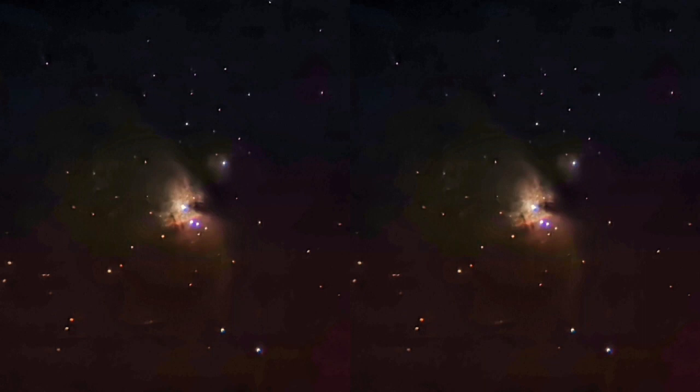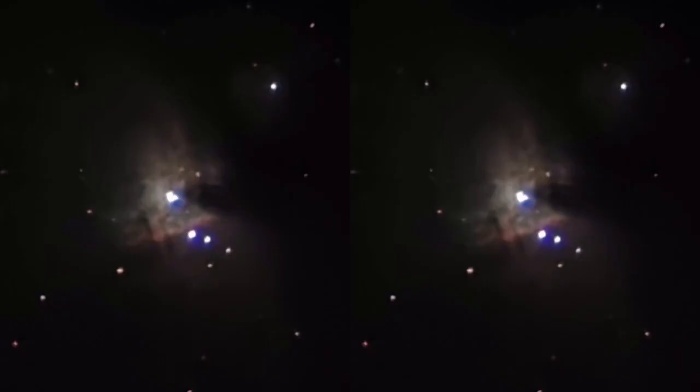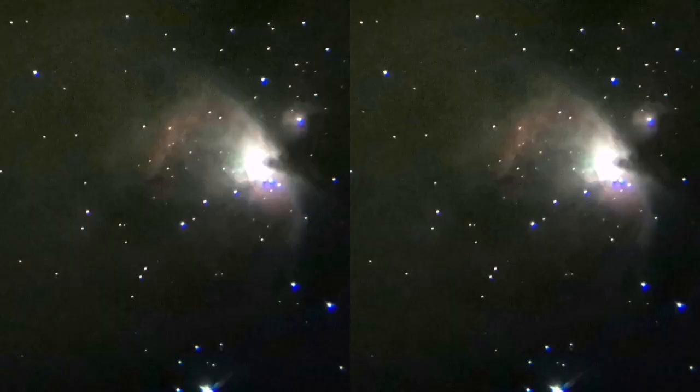These images are mostly taken with the Skywatch Helios 6-inch refractor, and as you can see the contrast and image quality is really good. I've used the Huawei P30 Pro mobile phone camera for these images — half a second exposure and 409,000 ISO.